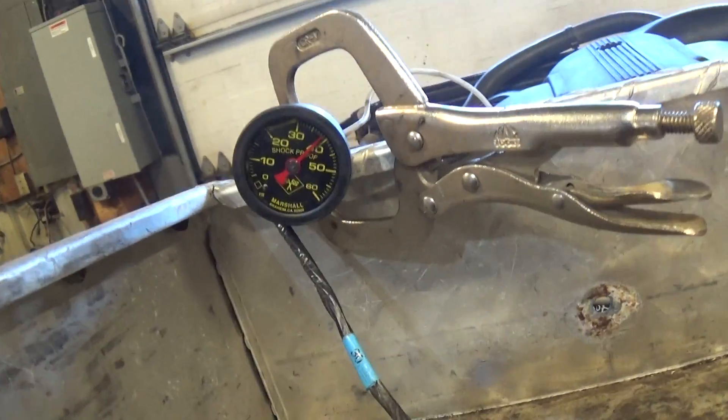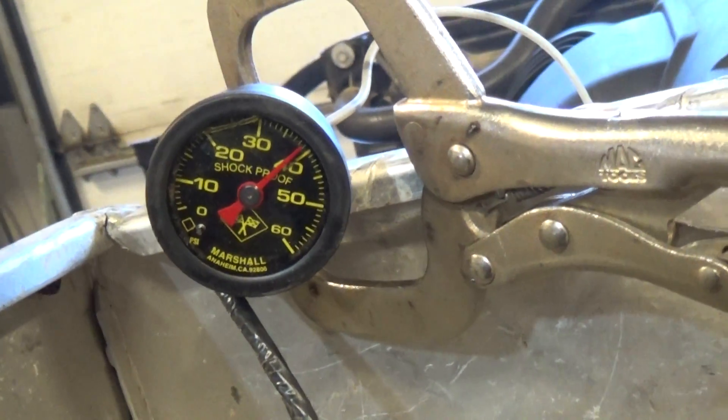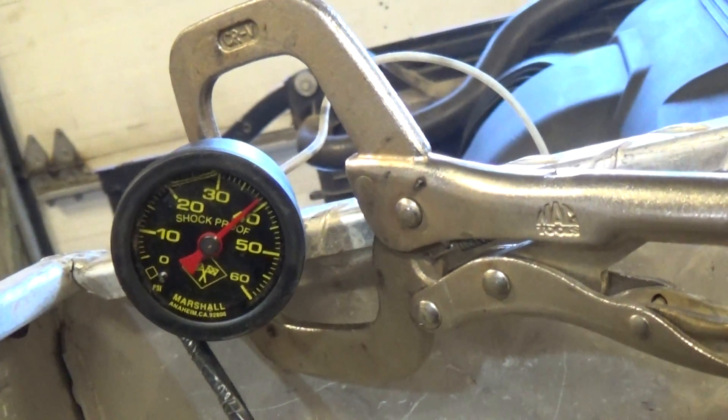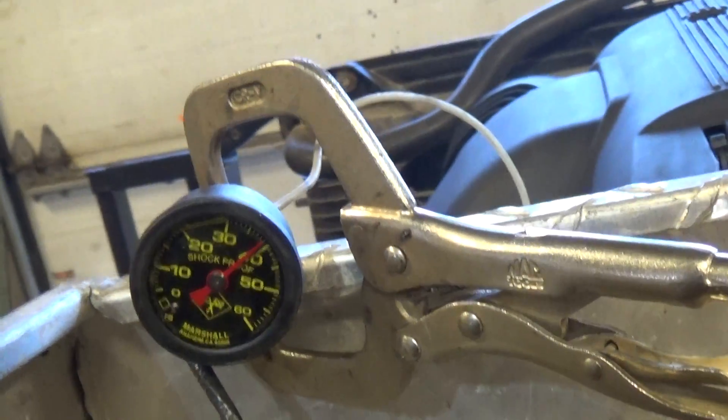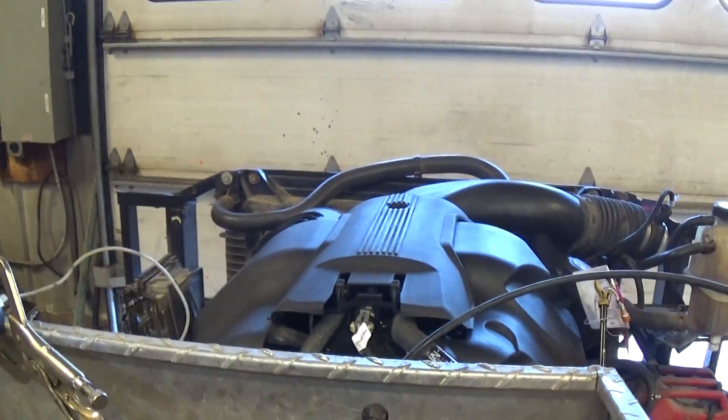I don't know if we can see this gauge very well, but we'll try. There we go — the mechanical oil pressure gauge is on it, sitting right about 40 pounds, just where we like to see it. We're going to back up and give this thing a couple revs, see how everything sounds.